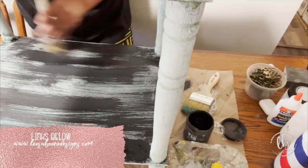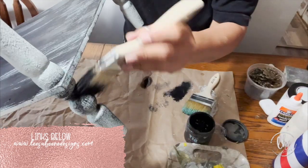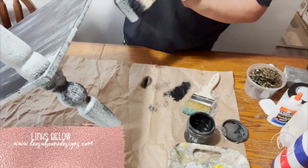I also went ahead and lightly dry brushed the black on that bottom shelf to also bring it all together.